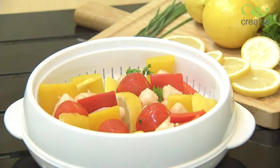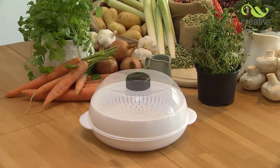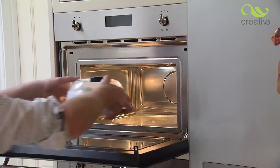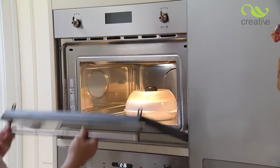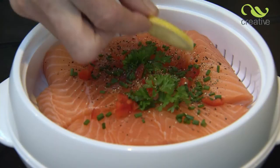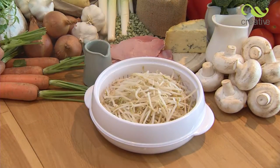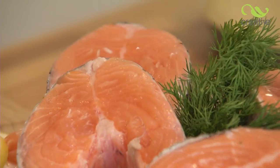Why not bring healthy cooking into your kitchen with the microwave steamer from Creative Products? Many leading chefs understand that steaming is the best way to preserve essential vitamins and minerals, as well as the all-important taste and texture of all types of fresh vegetables, fish, and even poultry.